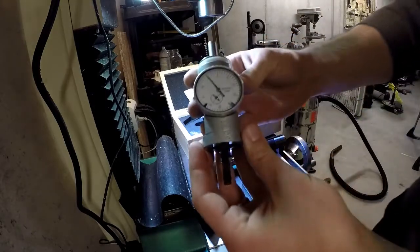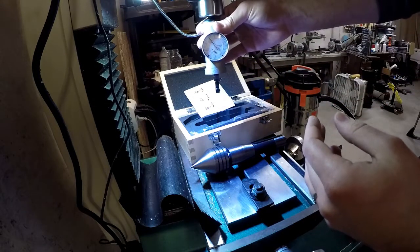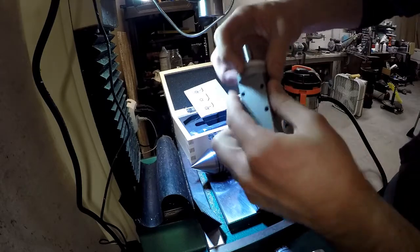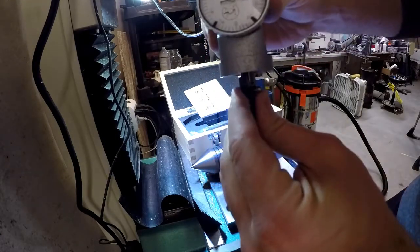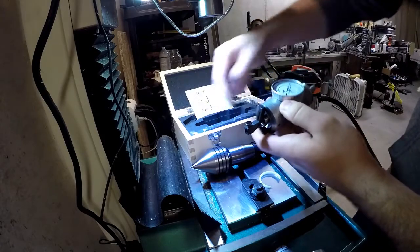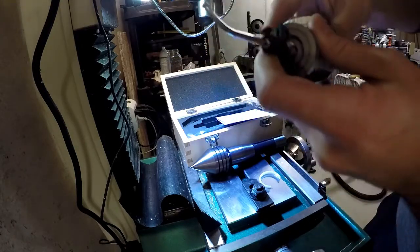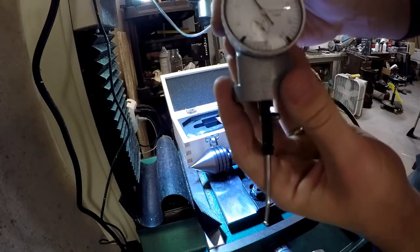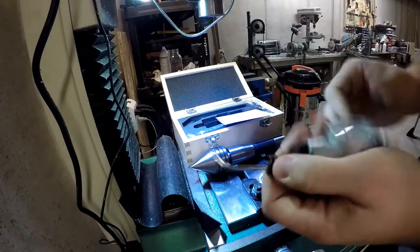Essentially, you take this and you would chuck it up in here, and it spins with the mill. It will actually read — if I pop the ring off — whether it's centered or not. There's a little piece, a little probe, you put in the bottom. When it spins, it shows if you're off center or not. The idea is you get it down in there and you want this gauge to not move at all, and if you get it perfectly still, you're about as centered as humanly possible.